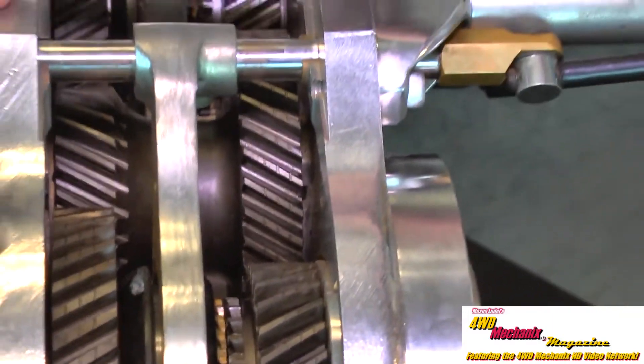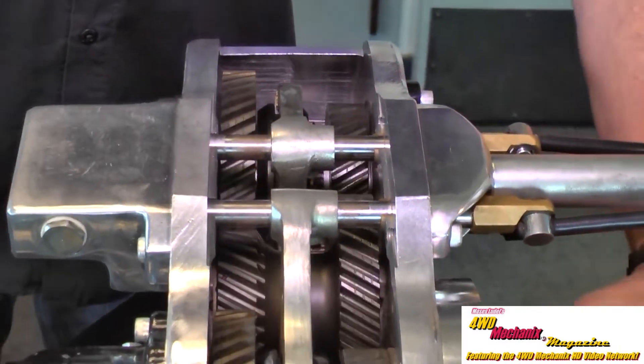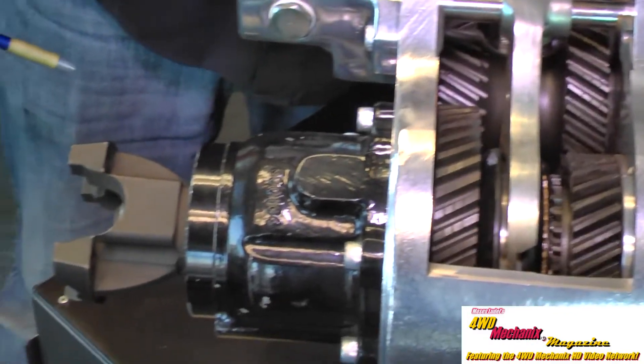We're going to start off when the case is in neutral. Both shift forks are in the center and all gears turn when the input shaft turns, but no output shaft turns.